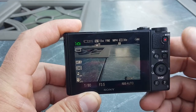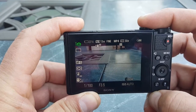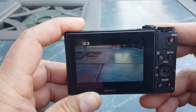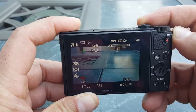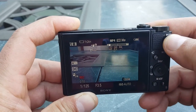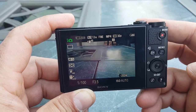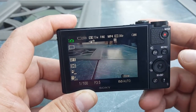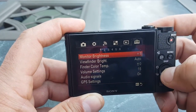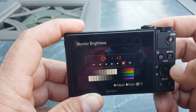Let me walk you through some of the menus and controls. This is the shutter right here — it takes pictures really quickly. Here's the record button for movies, and there's a recording right there. I can go ahead and zoom in if I want to. It records in MP4, which is really good, and you can record in up to 1080p at 60 frames per second — that's actually really nice. Right here we see the menu, which gives you so many different options. You can adjust the brightness of the monitor — it can get really bright, or you can dim it down to save battery.